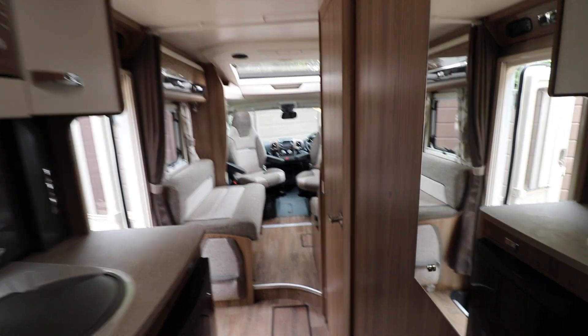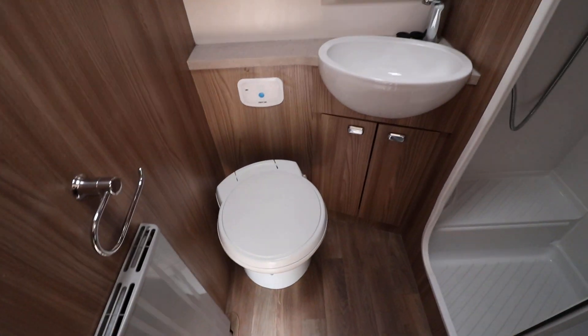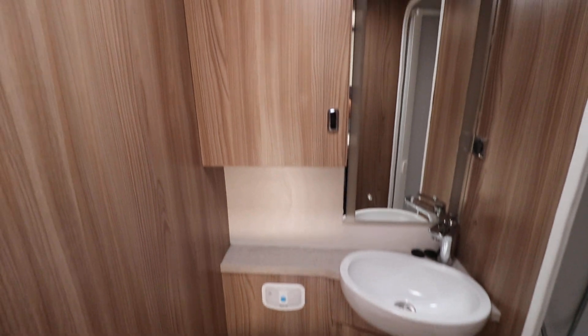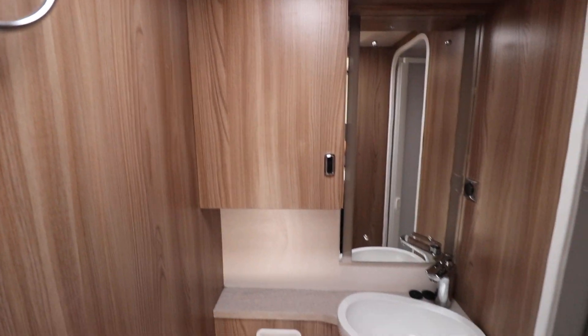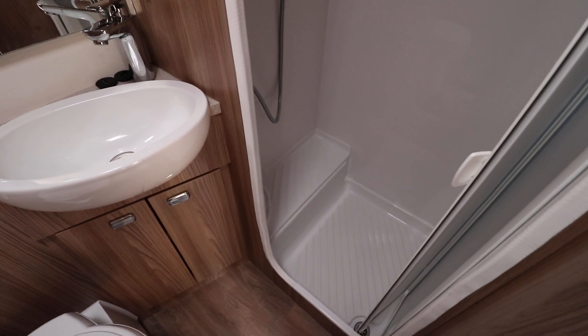If we go have a look in the washroom — I'll just open that up — you've got an electric flush cassette toilet. There's also a wash basin and vanity unit, and a cupboard there for storing bits and pieces in. And then there's a nice full size separate shower as well.